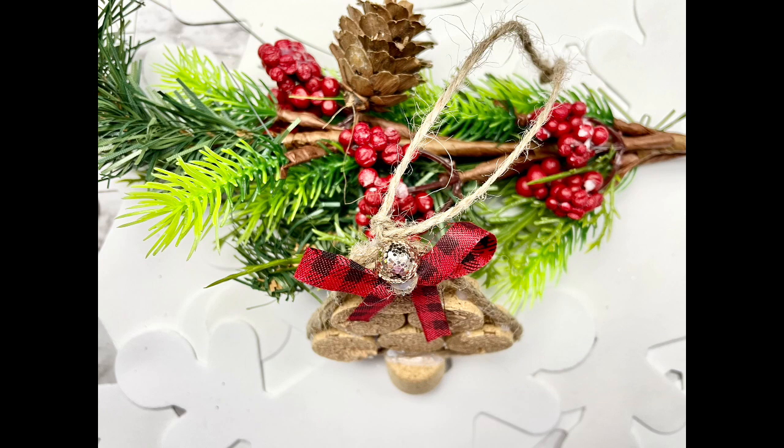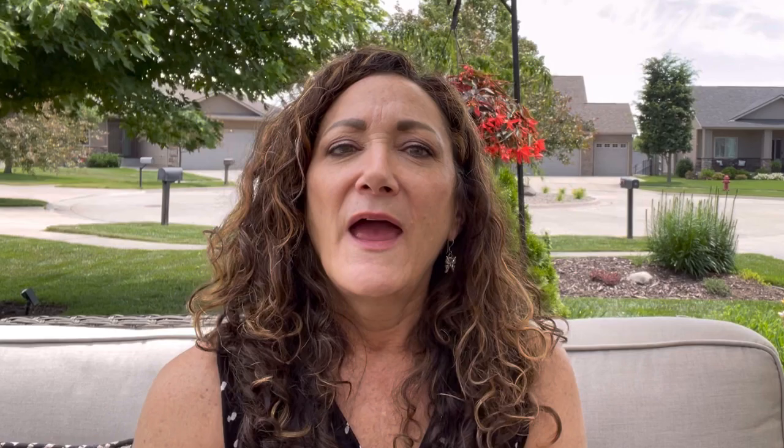You'll have to let me know what you think. Have you ever made a cork ornament? If you enjoyed this video and this is your kind of thing, definitely hit that subscribe button and turn on the notification bell so you can become part of my YouTube family and always be notified when my next video goes live.